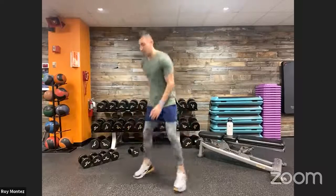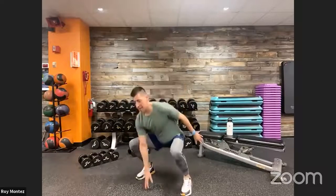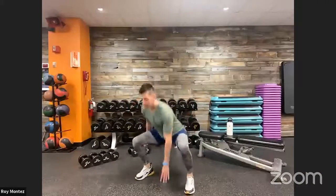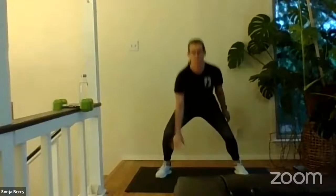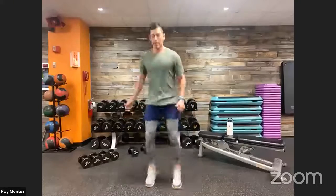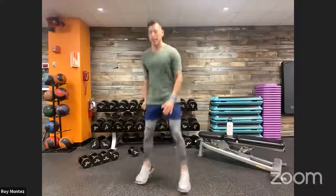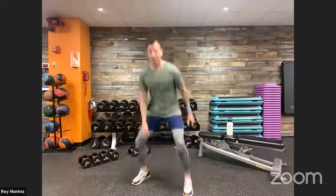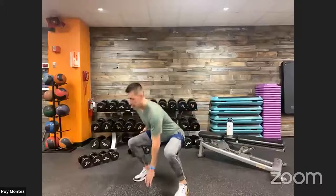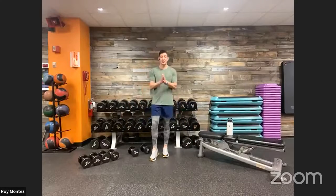Here we go — 40 seconds of work, drop squats! Toes come together and then extend outward, dropping back on those heels and glutes, keeping that chest up. Goal is to touch the floor with your fingertips, but if not, let's go down to your comfort level with great form. Last 10 seconds — push through!